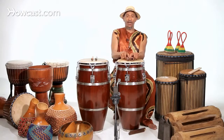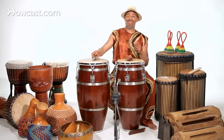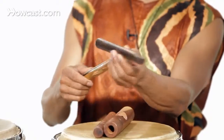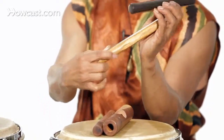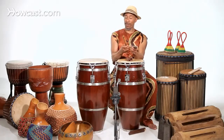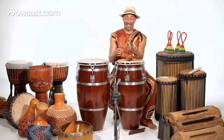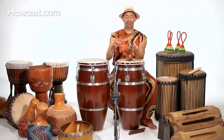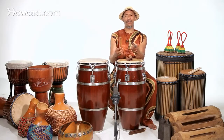I want to show you another set of claves that are about 60 or 70 years old, given to me by an old friend. Same principle — you make a resonant chamber with your hand, and you hold it where you don't hit your fingers. Make sure you don't hit your fingers. As you can see, the instruments are a lot lighter in sound. I actually like these better.